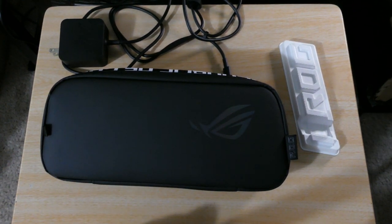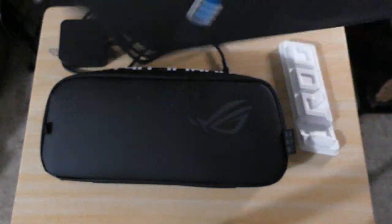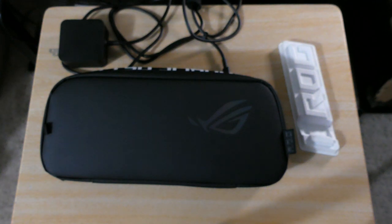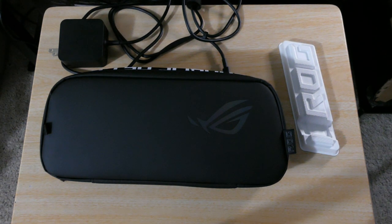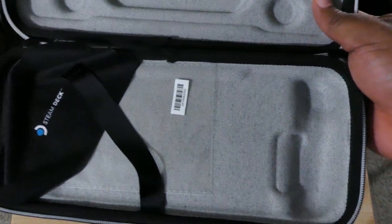I think I have the Steam Deck case over here somewhere. This is the pre-order case for the Steam Deck — it has a place for your charger kit and it has a full mold of the Steam Deck. Look — a full mold, and you even get a cleaning cloth with it.